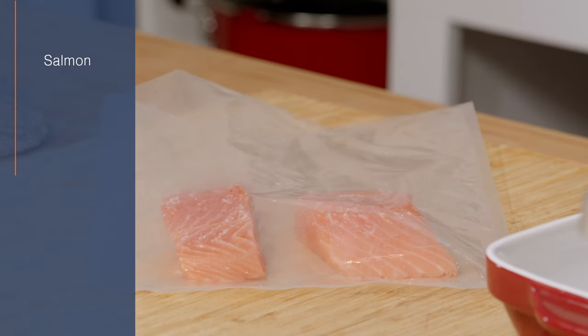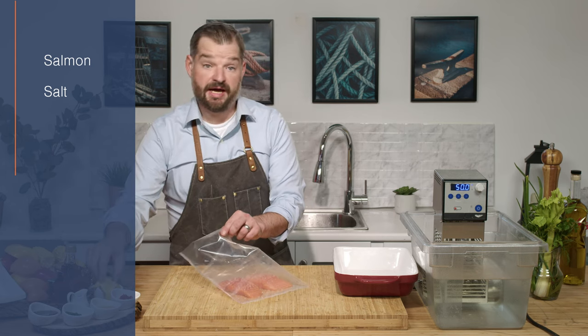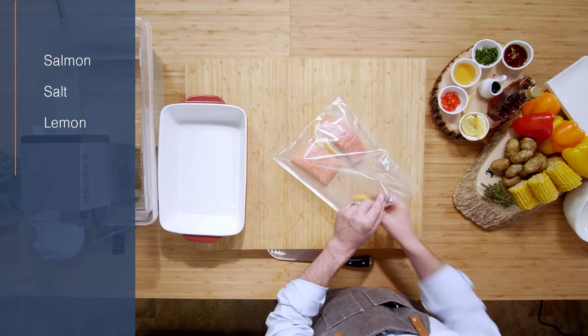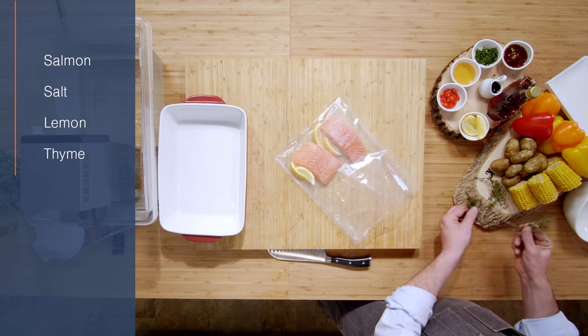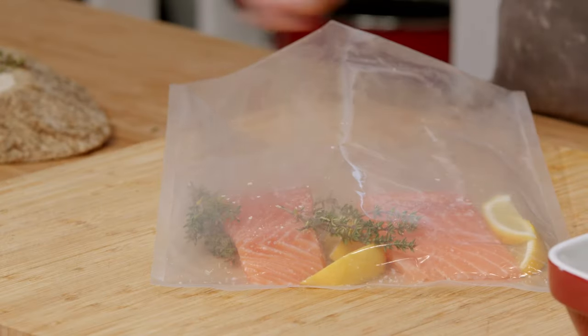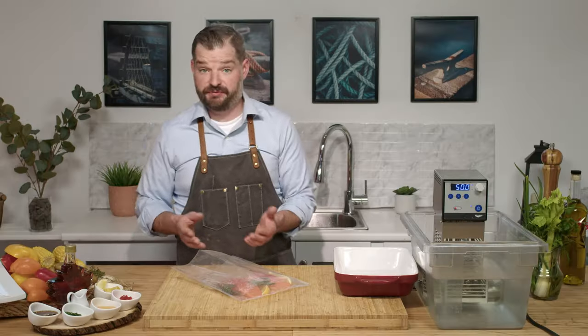We have our salmon. We're going to season just with a little salt. We're going to add in some lemon wedges or lemon slices, whatever you'd like. Then we're going to add some thyme. When it comes to herbs and salmon, lots of herbs work. For this one, because we're grilling it, we want a heartier herb — dill probably wouldn't work so much, or parsley or chives.